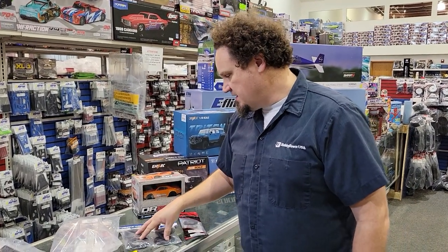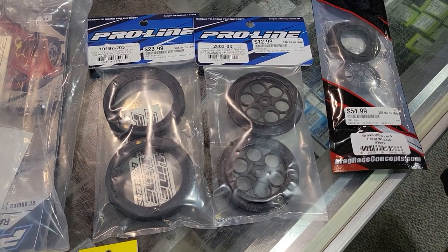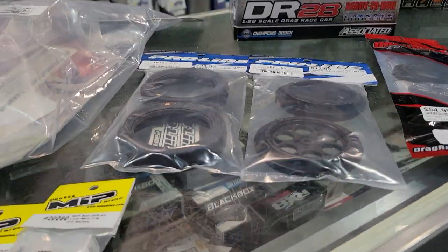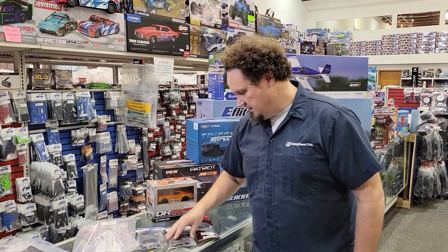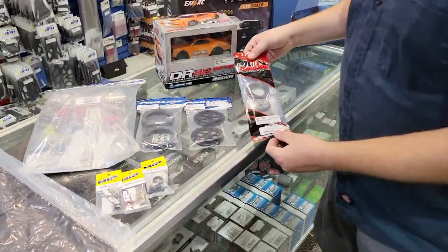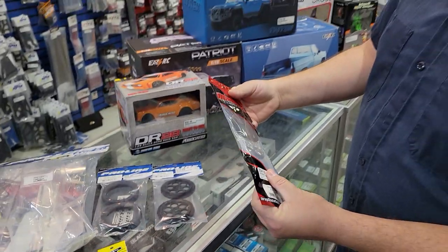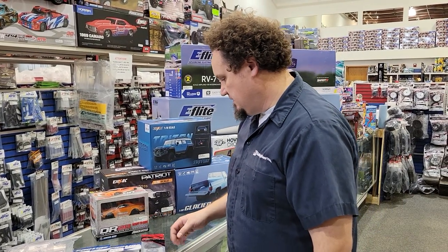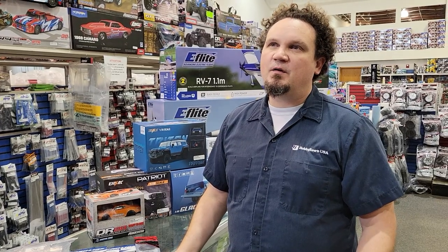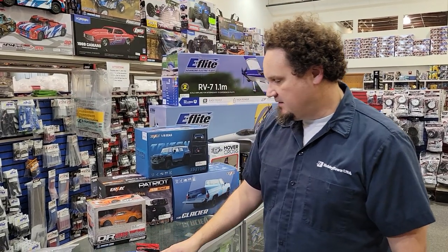Brushless Mini Ts are really fast, they like to do wheelies and flip over. These are the new Proline Showtime front wheels and the Front Runner skinny front tires - I think I've shown them on here before but brought them back. That also coincides with the Drag Race Concepts skinny ultra lock front wheel, which goes along with their skinny front tires. It's a nice thin bead lock tire because for drag racing you barely turn, so you just want to keep the weight down.